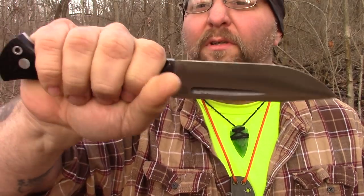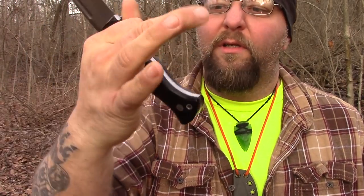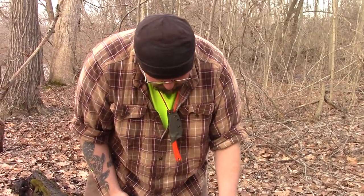A little bit of a drop point. Convex edge — I thought it was full flat, but it is convex. Everything Bark River is going to be convex edge. So let's get to it. Let's see what this knife can do because the handle is pretty decent. I think this will be a decent little test — short and sweet. We're just going to do some basic tests that we always do, just see how the knife feels.